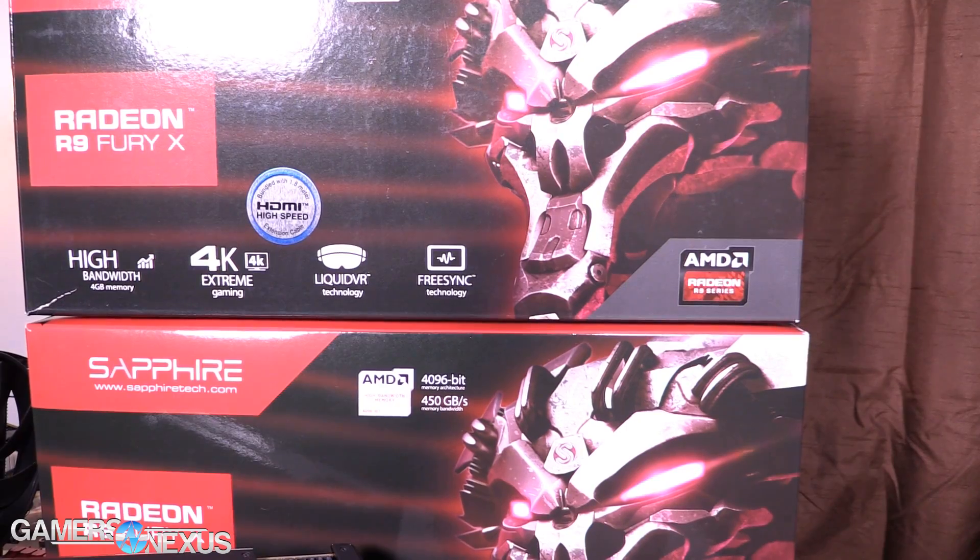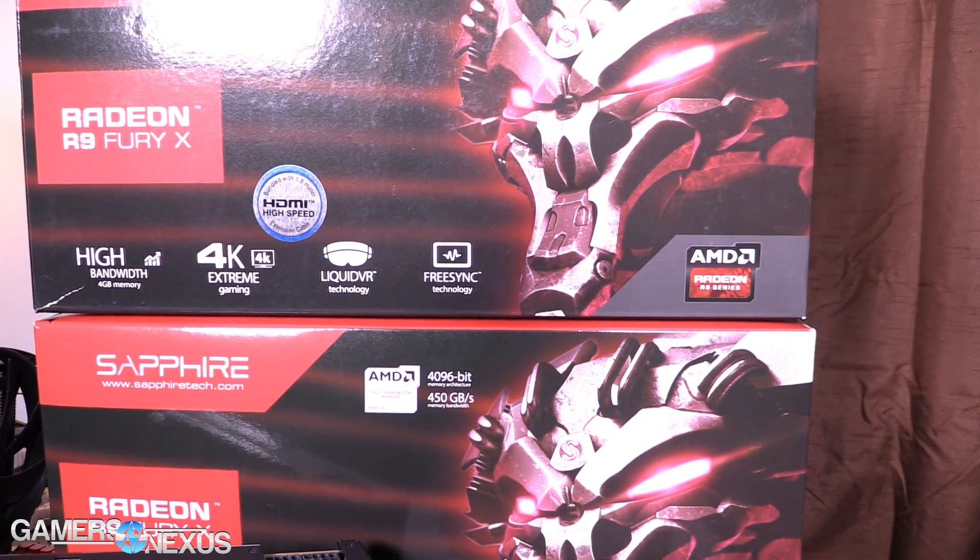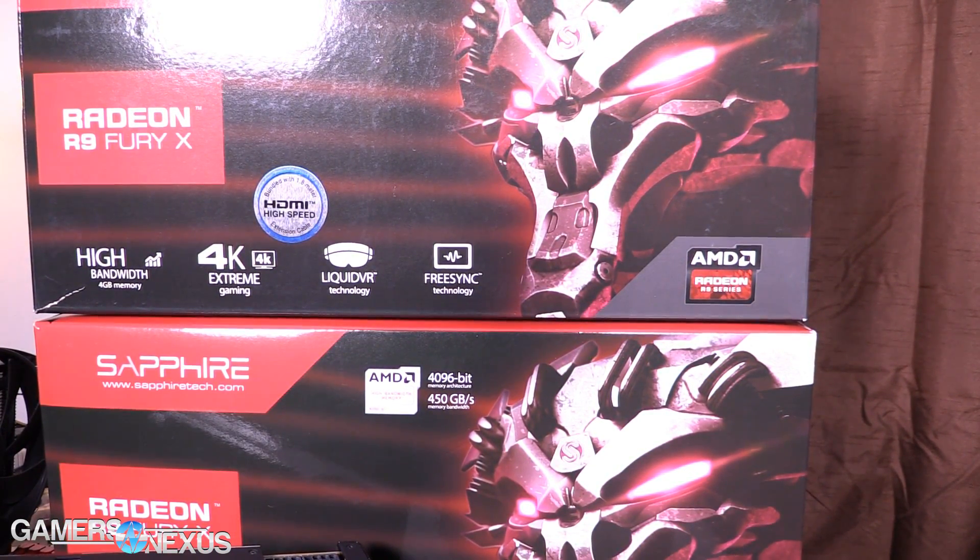We have two of these, as you can see, provided on loan very graciously by one of our readers. A crossfire review is coming up. As it stands, the driver issue is non-existent, and we'll look more importantly at the difference between the Fury X, the 980 Ti, the 980 Ti Hybrid — which I liked quite a bit but is a hundred dollars more — and other nearby cards.